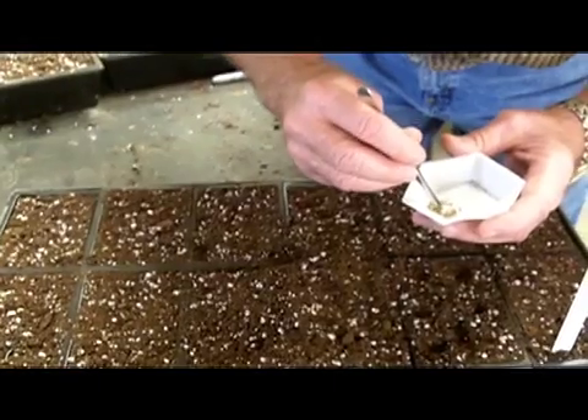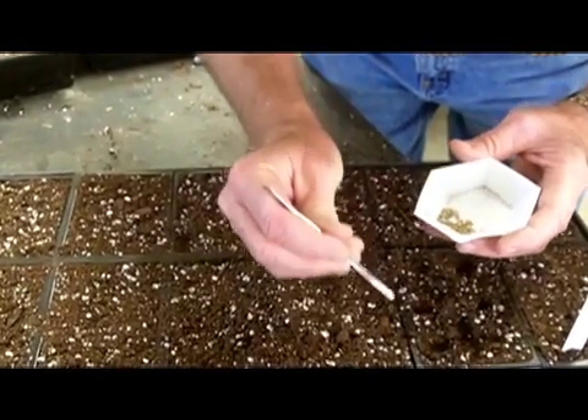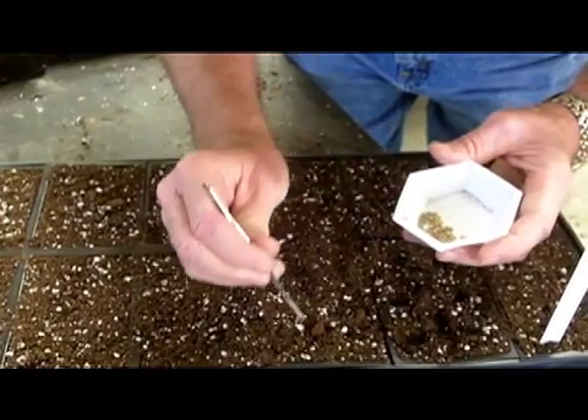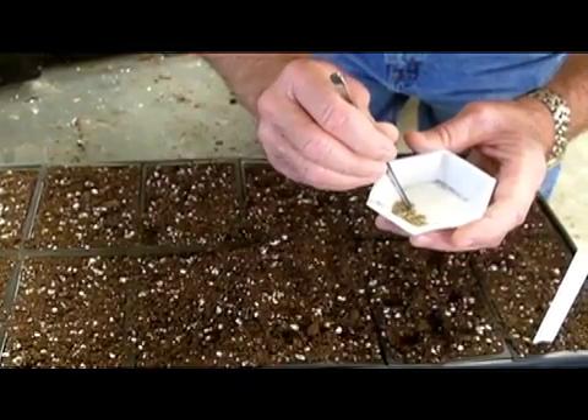Then we'll let those grow up, cross-pollinate, and they will produce seed, and then we'll begin a selection process over the next several years. Here we go — we're taking the seed out, individual seed, and putting them in a little square to get individual plants.